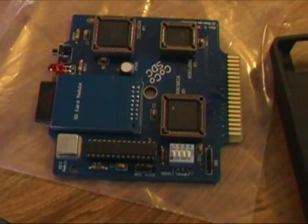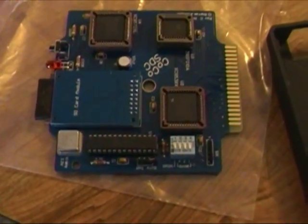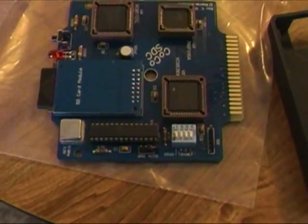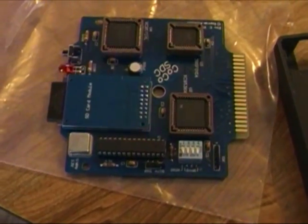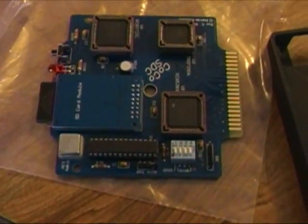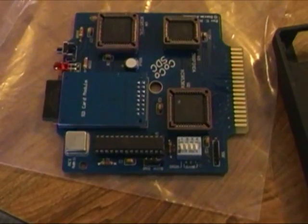It does have some nice features. It lets you swap out the virtual disk — there's a button that lets you swap disks so that if you have a program with multiple disks, you can change from one to the other. And also, if you have a DriveWire server on your computer and have a cable to connect it, it includes support for DriveWire that's built into it.